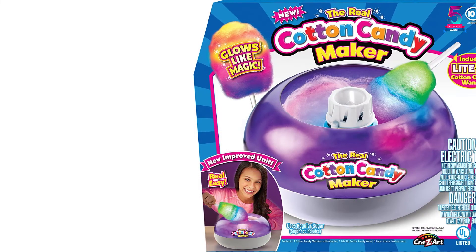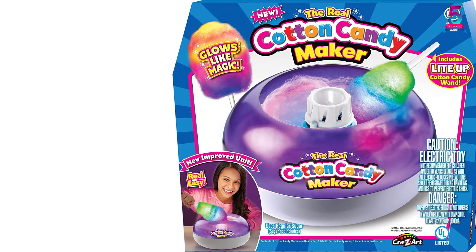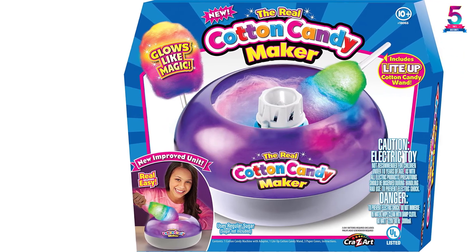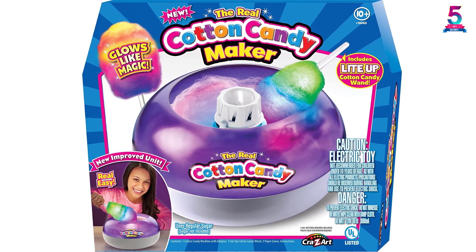All you need is to warm the candy maker and slowly add small amounts of sugar to the spinner. The results are outstanding and in a few minutes you can start enjoying the cotton candy. The cleaning process is also easy and fast when you are done making your candies.